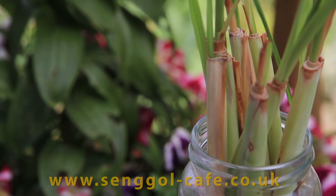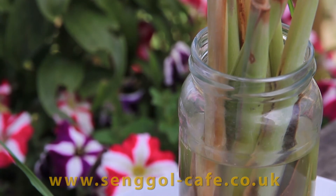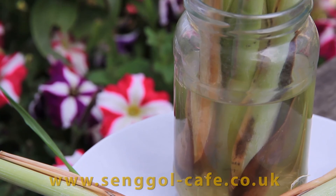Happy gardening! Enjoy growing your own herbs and spices. Take care and happy cooking!